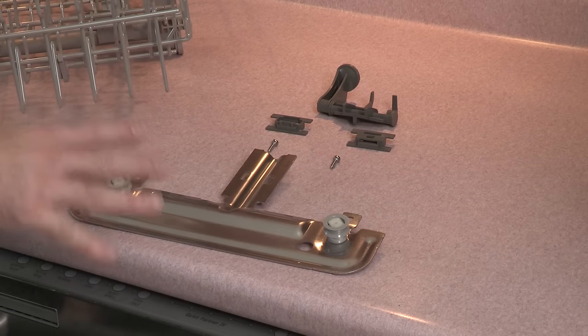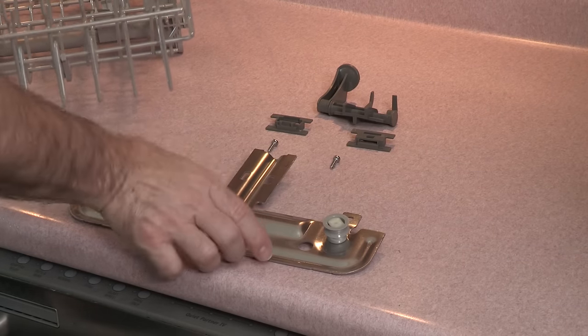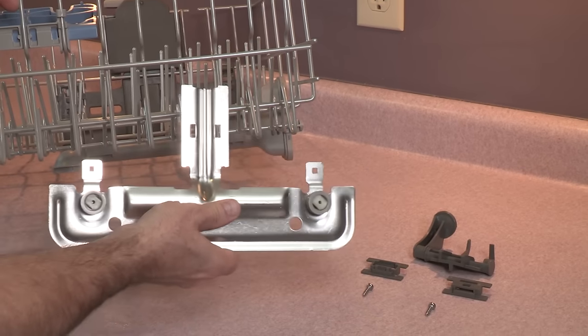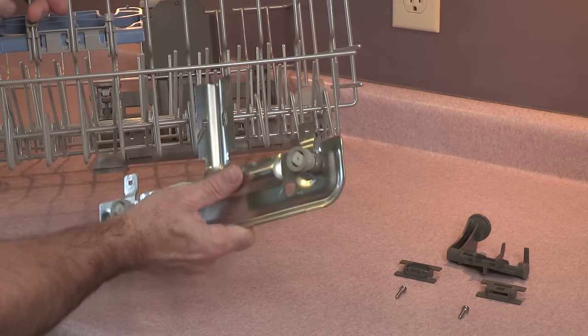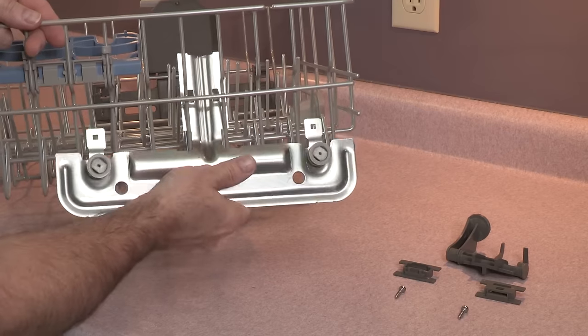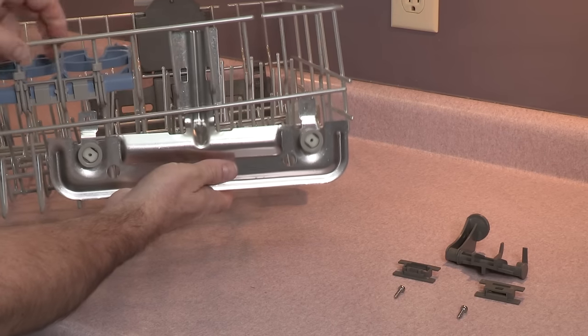Now let's install a new rack adjuster where the old one was taken away. Take the rack adjuster and count one, two, three, four — these are called tines. We're going to put the fourth tine in and rest it right here.